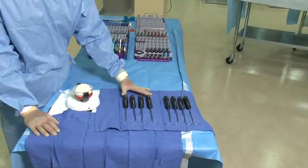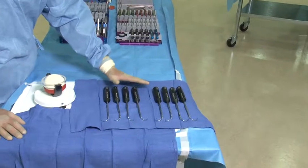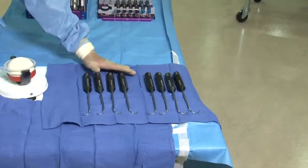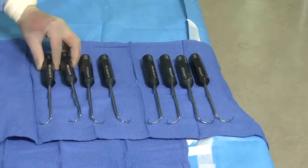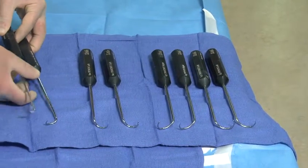Each hook is designed for right side and left side utilization and each hook is followed with a crochet type device to allow for passage of suture.